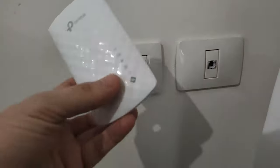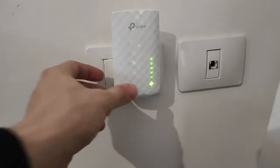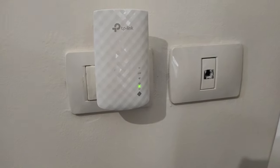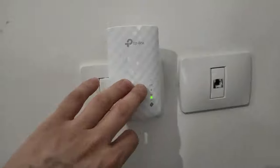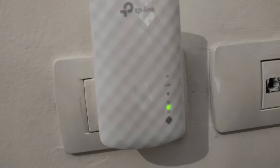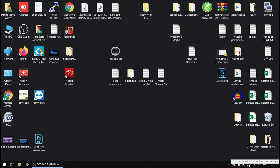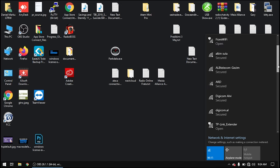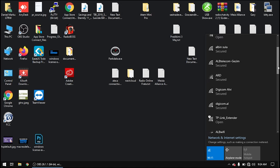Let's go directly to the point and configure it with the first method. First thing you have to do is put this Wi-Fi extender on the wall and power it on. You will see the yellow light blinking as it searches for a connection. After connecting the Wi-Fi range extender to power, the next step is to open your laptop and connect to the Wi-Fi range extender network.